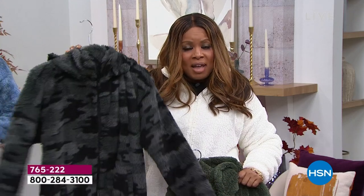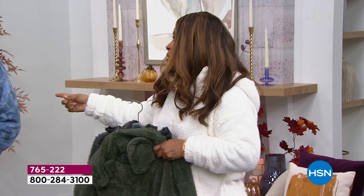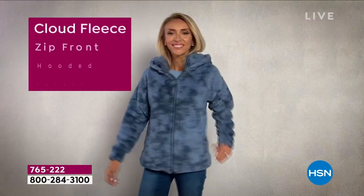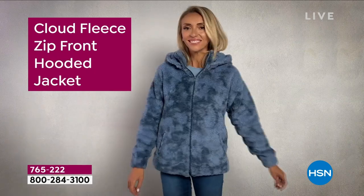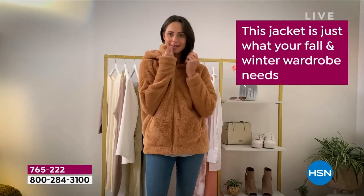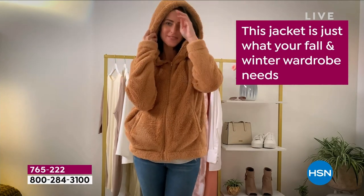If you love that camo print, we have the black camo for you. We also have it in the beautiful indigo tie-dye — one of my personal favorites. And then in the solid choices, we have the cream, the thyme, and the sandalwood. And we also have that really beautiful mauve. You do have the hood that you can detach — remember, you have the snap closures.